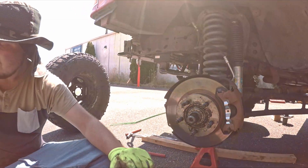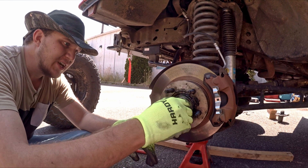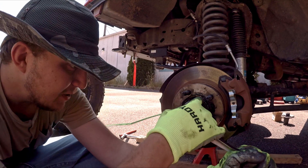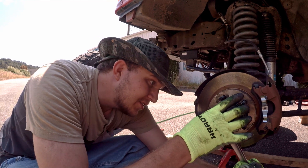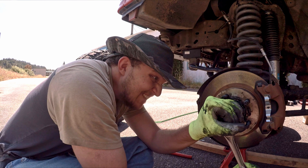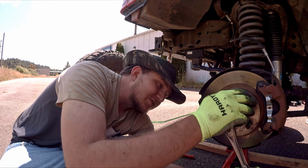Now we take the second lock nut — this is the one you actually tighten down. Get it as tight as possible; 85 to 135 foot-pounds is the torque spec on this kit, but it could be different on your vehicle, so follow the book and use a torque wrench if you can.